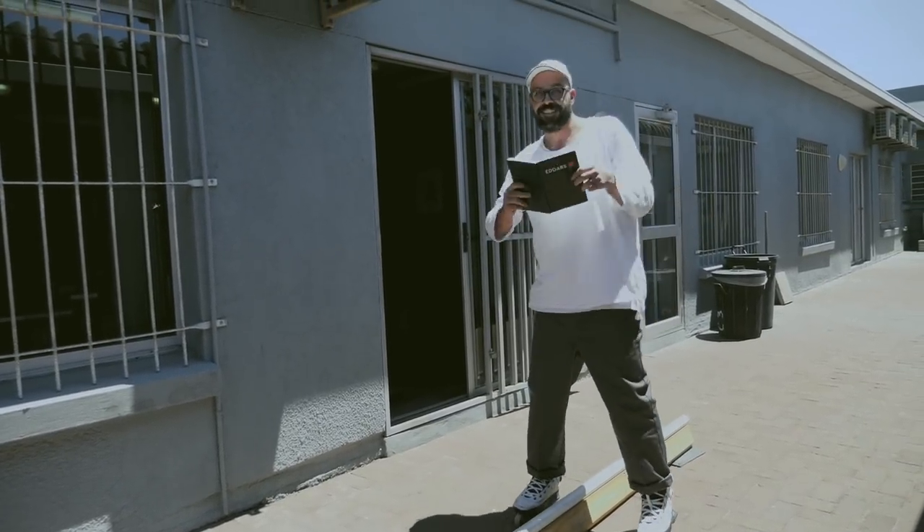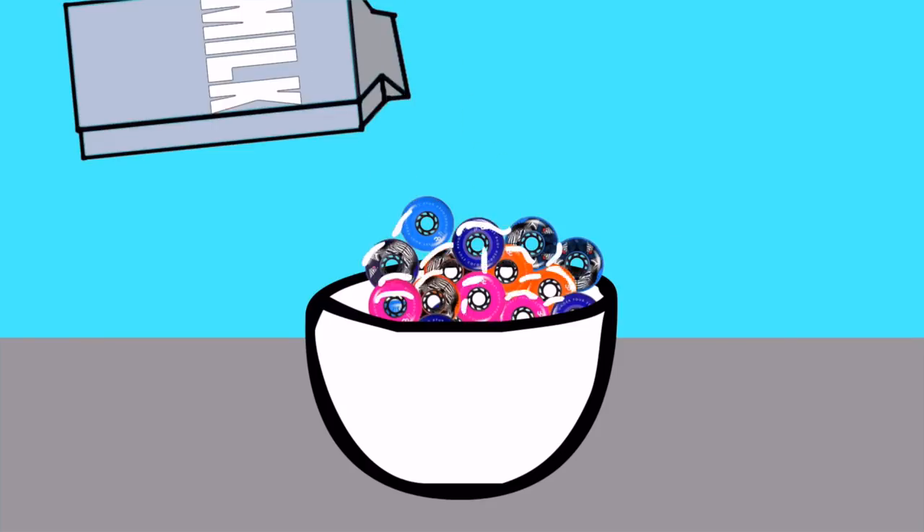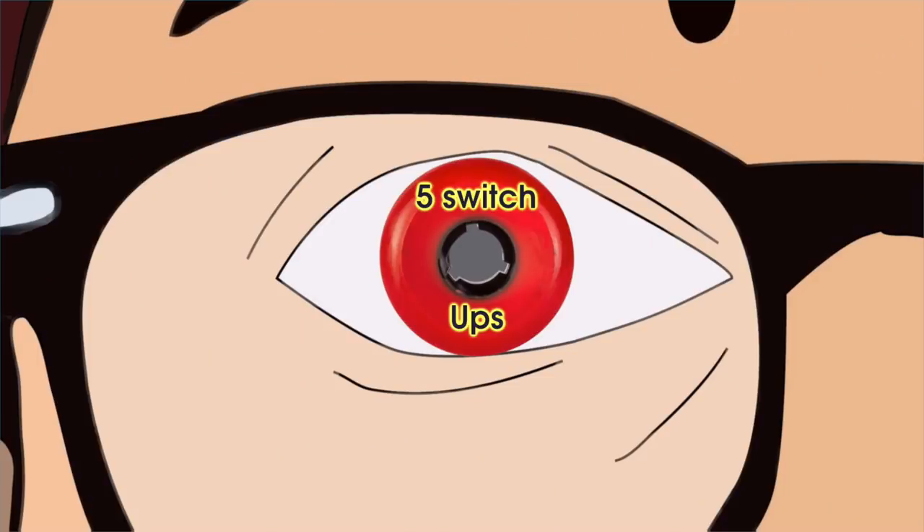The lesson today is the easiest five switch-ups. My name is Ricardo Lino and I'm a wheel addict.